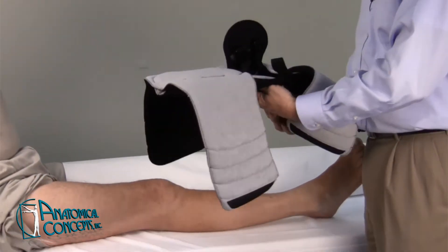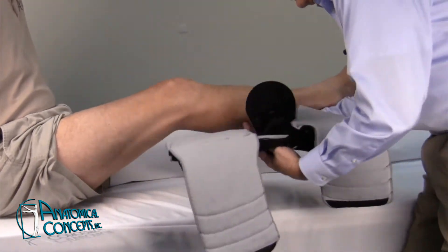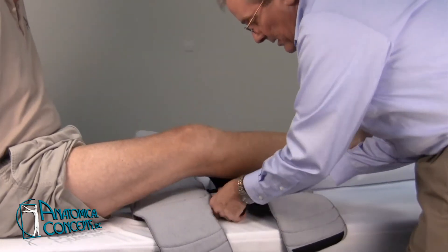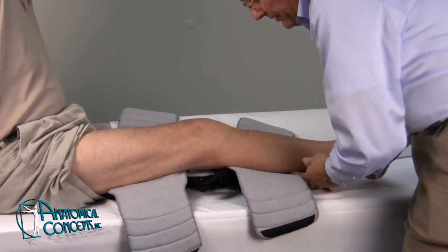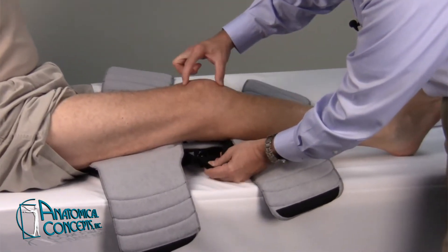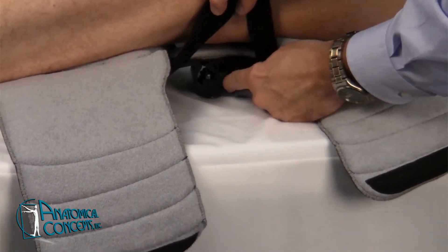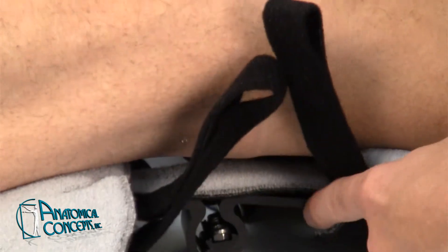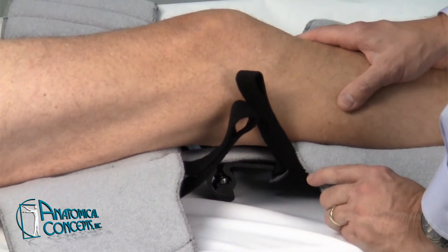Being a single posterior upright design, the patient is typically lying in bed. You can go ahead and raise the patient's leg up gently, place the device underneath the patient's extremity, and try to center it so that the upright is midline posterior. Additionally, you want to line up the center of the patient's actual knee joint — the bending point — with the center, which is this round area here.